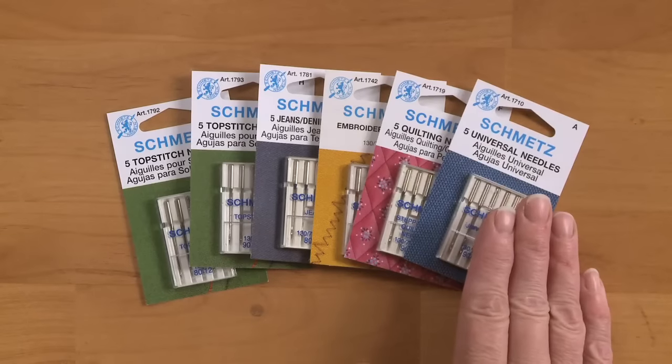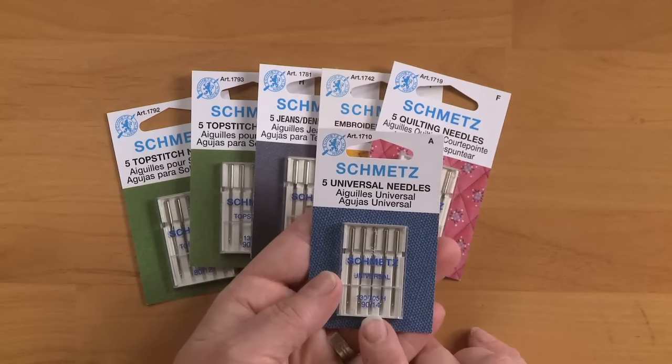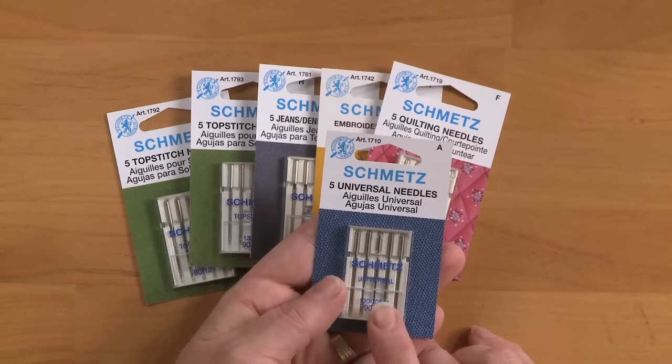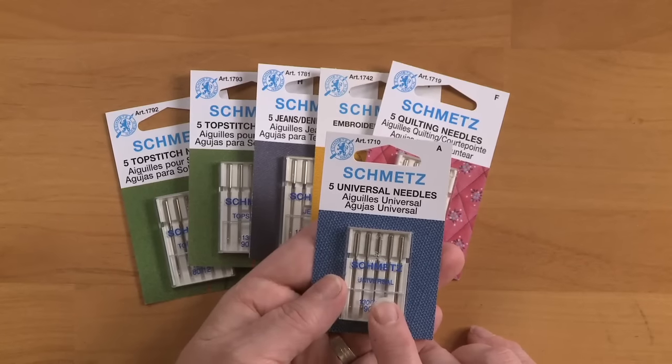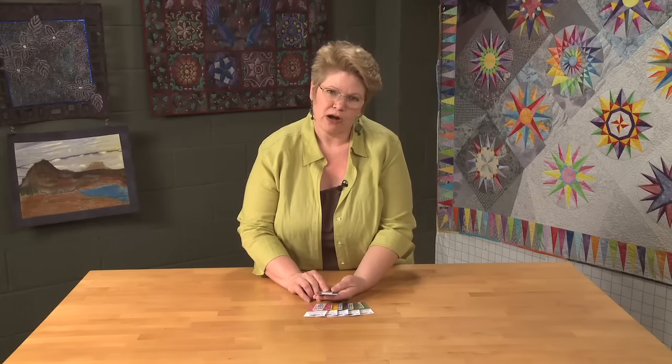I'm going to talk first about the universal needle. It's the needle that we have been taught to use to piece with, but I'm afraid I don't piece with it anymore. I like to have a sharper needle. The universal was great when all of our fabrics were more loosely woven, but now that we're using lots of batiks and hand dyes and things like that, a sharper needle is a better option.